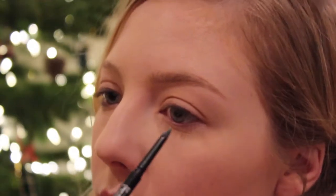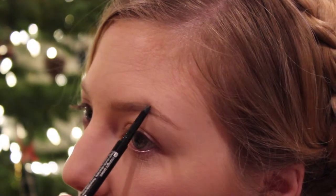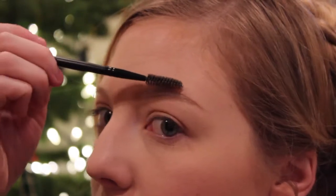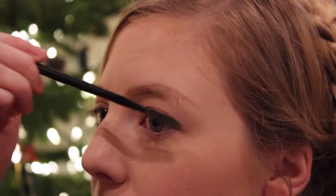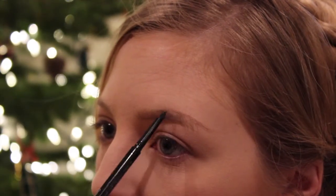Doing that on the lower part and then on the upper part, pretty much from the arch down towards the tail. I do technically define the arch a little bit more because I want my face to have more structure, which brows definitely help with. You see that with tons of different people — models, even Marilyn Monroe and Audrey Hepburn — if you look at their brows you can tell they're not natural, but they're creating a really cool definition to the face.